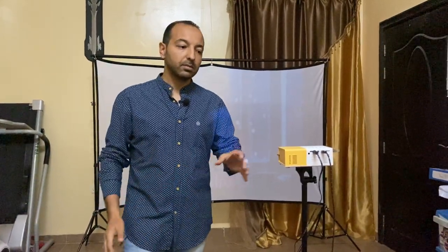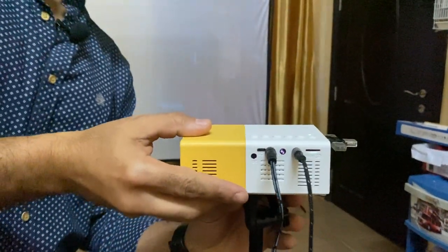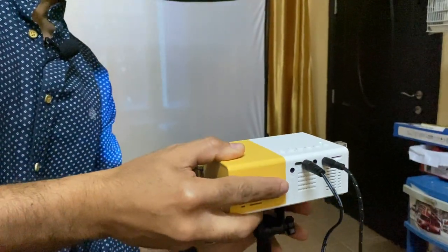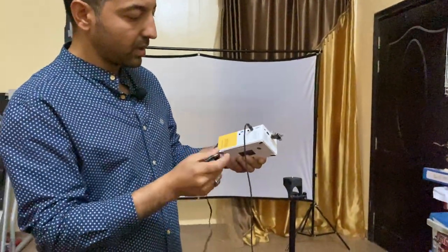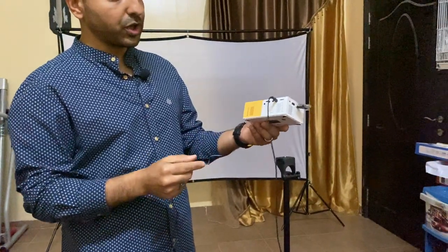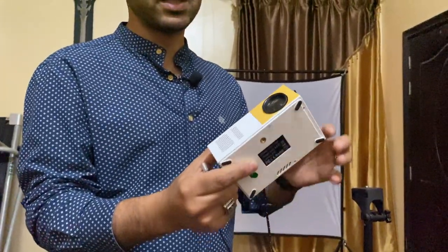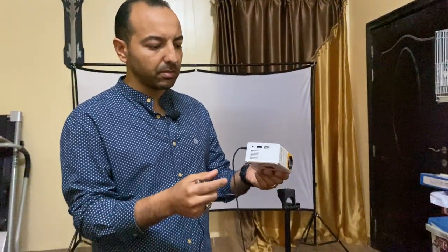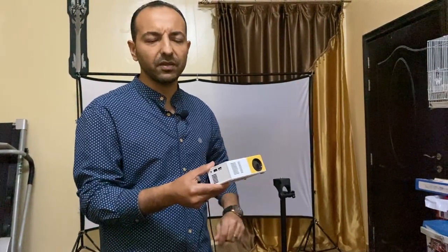What you need — this is the first, or the most important thing — this is the projector. It's a small one, it's already on. This is the projector, I will just turn it off. This is the projector here, it's a very simple one, this is the cheapest one in the market. I bought it from the Noon application. You can get it from Noon, I believe Ford dealers have it, many applications on Facebook and different websites — it will be there.